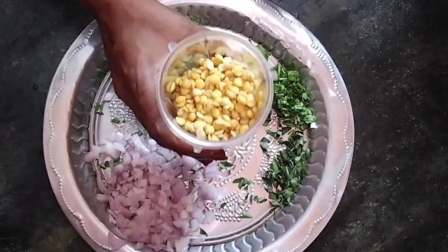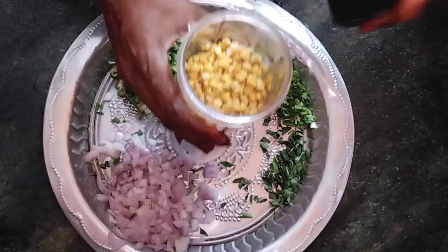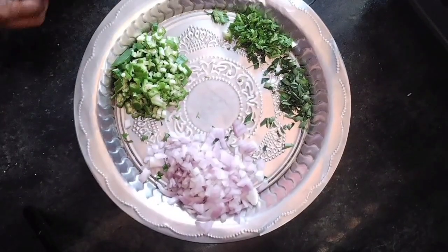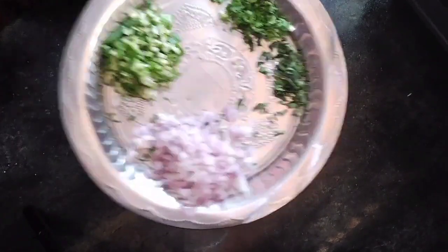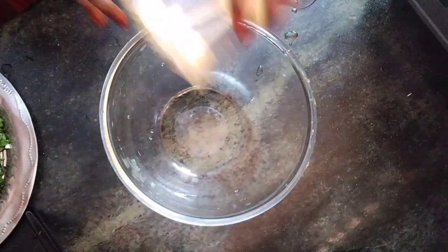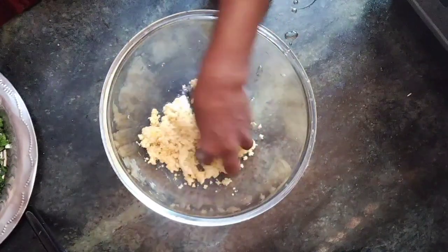I will make it with a little bit. The apple is very nice, and I will add 1-2 drops. I will make it with a little bit. If you have an apple, you will eat it.